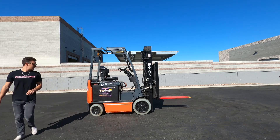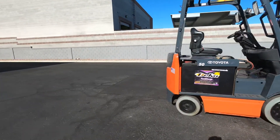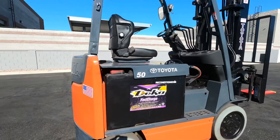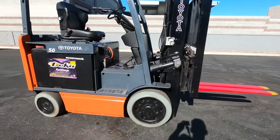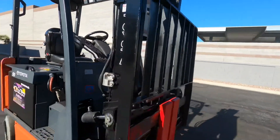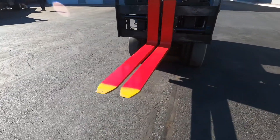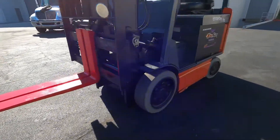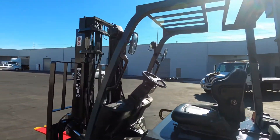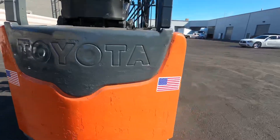We'll do a quick walk around. Non-marking tires, reconditioned battery, super clean — service sticker right there. Forks are painted red and yellow for safety so you can always see them. We've got our mirrors and an adjustable seat.